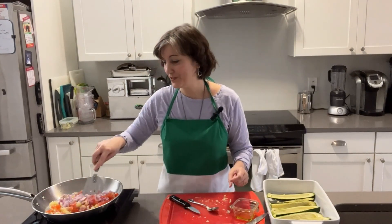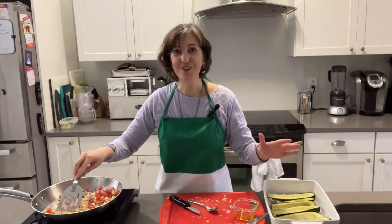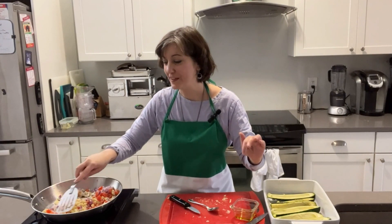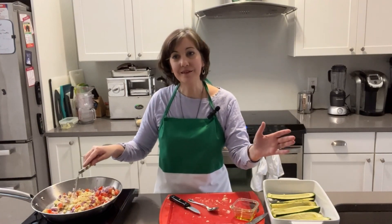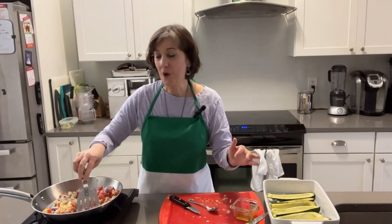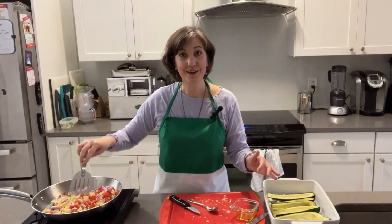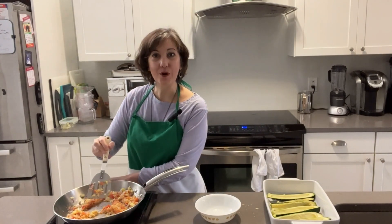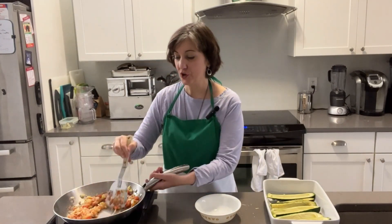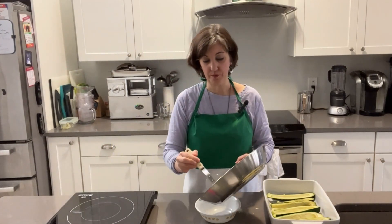Get all that red onion in. Give it a good mix so it's all coated with that olive oil, and make sure you use extra virgin olive oil. Regular cooking olive oil is not going to have the flavor that you really need — I always use extra virgin, actually organic extra virgin olive oil if you can get your hands on it. The mixture has really cooked down quite a bit, so I'm going to go ahead and turn this off and put the entire mixture into a bowl.